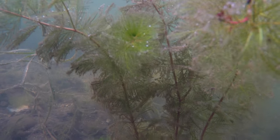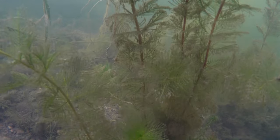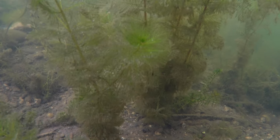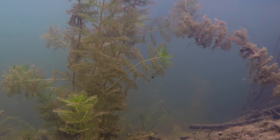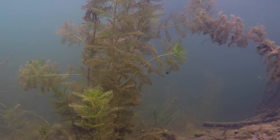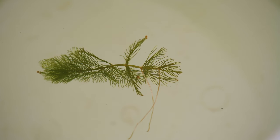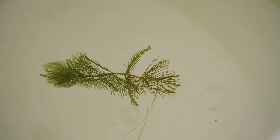Eurasian water milfoil is a submersed aquatic perennial with roots typically anchored in the hydrosoil. Though it produces seeds, seedlings are rare in the field, and it primarily reproduces vegetatively. New stems grow from stolons and roots in spring. Roots are slender and white, and may attach stolons to the hydrosoil or grow from fragmented stem nodes.